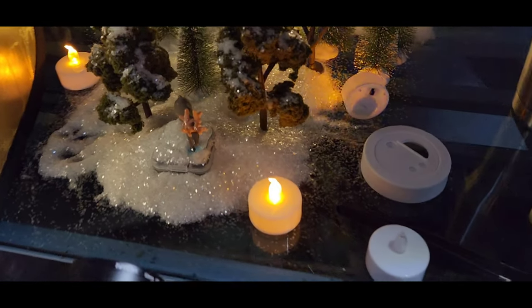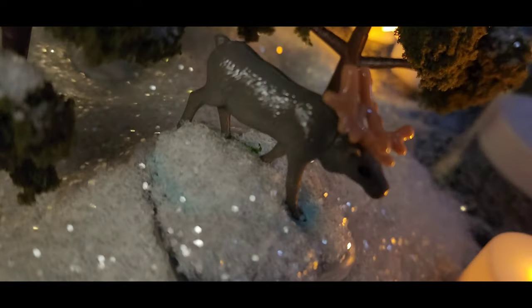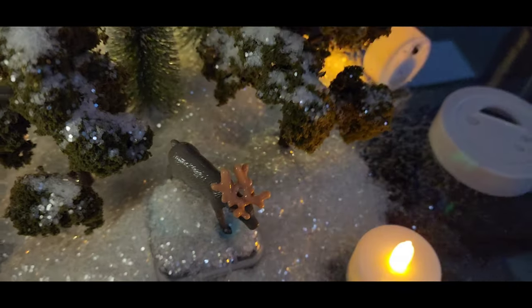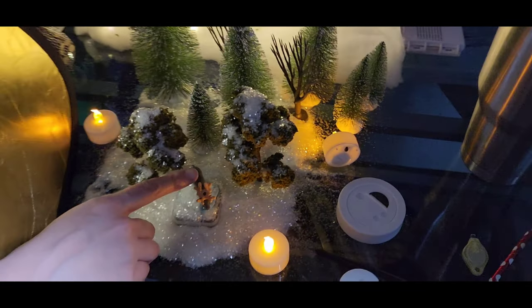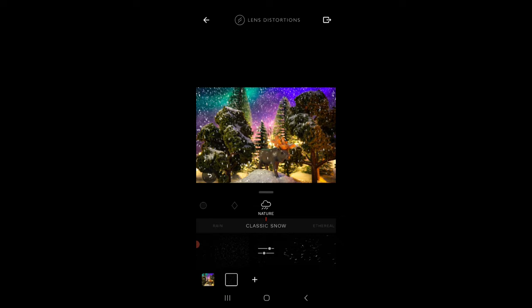I've added some LED candle lights, and the background now has Christmas tree lights to create some sort of human camp that the reindeer is walking away from after eating at night. The snow was added into the image afterwards — I used the Lens Distortion application, as you see here, to add layers of snow.